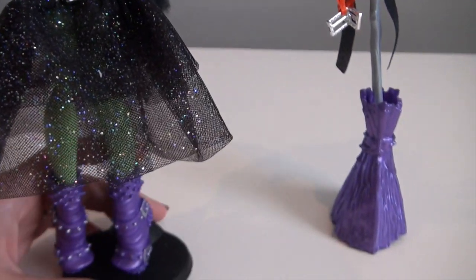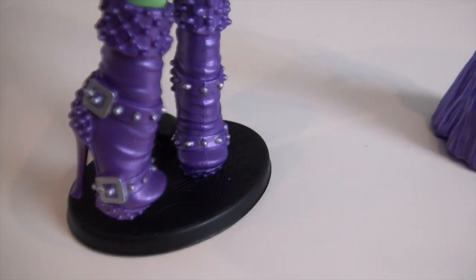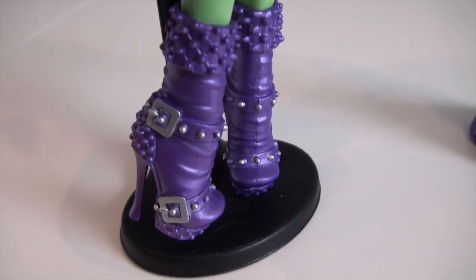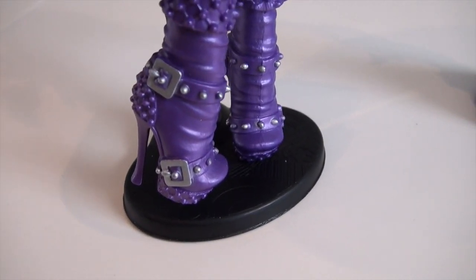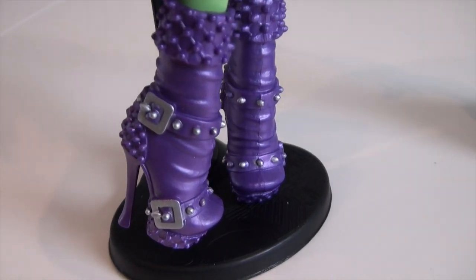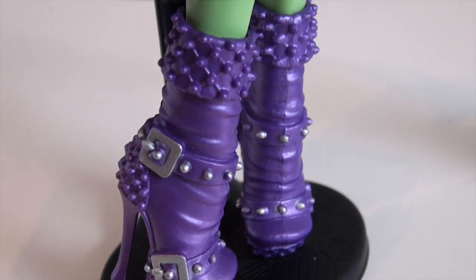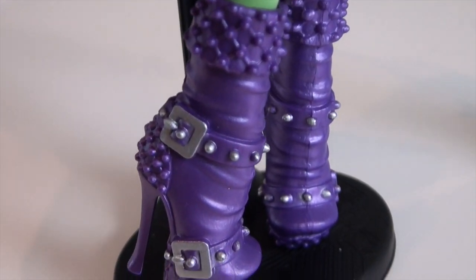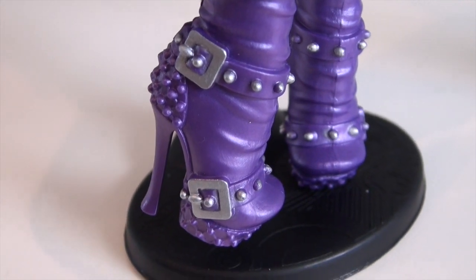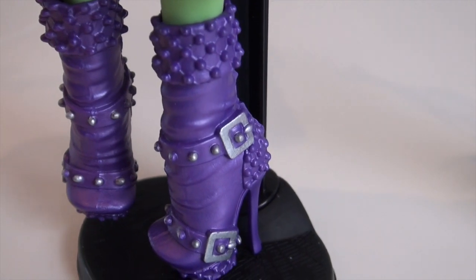Now the shoes — these are my second favorite part of this whole outfit. They are really epic shoes. They have buckles on them, and her bio also mentions that fashion-wise she loves buckles, purples, and spikes. So there are spikes all over the place and those buckle details. I want these shoes for myself — they are so cool.